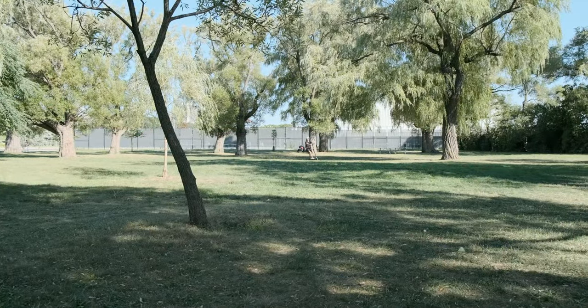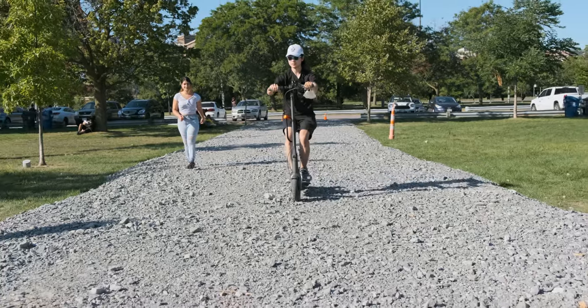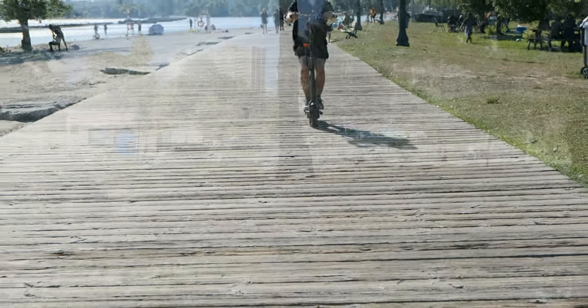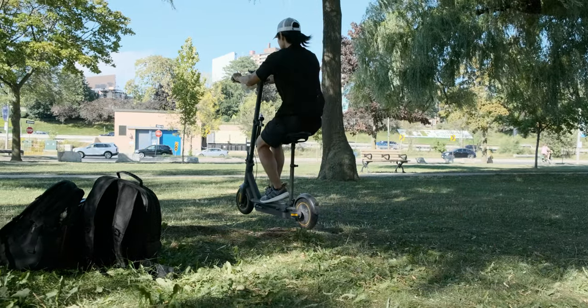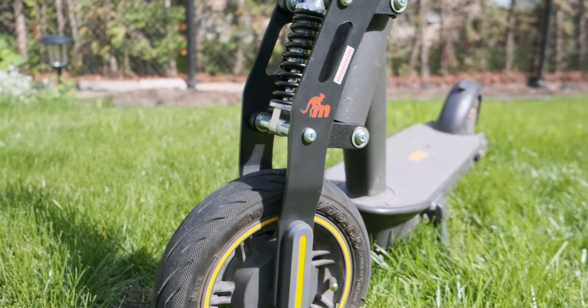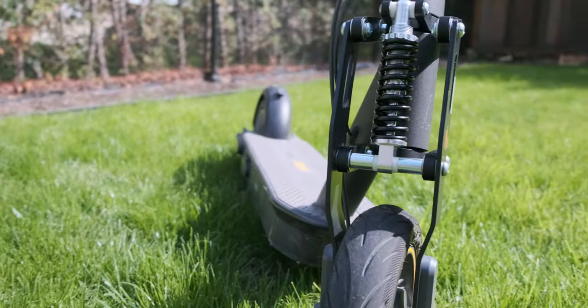Let's go. One of the drawbacks of the Ninebot Max is the lack of suspension. Despite the long range of 60km per charge, it is very fatiguing for your feet, knees and back. Thankfully, the good people of Monorim have been making suspension kits available for this very popular scooter.